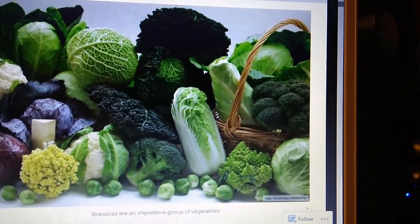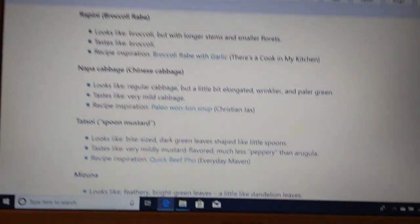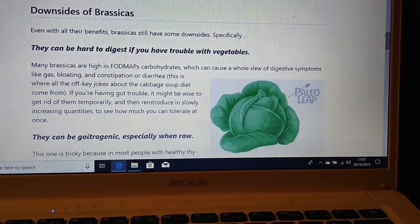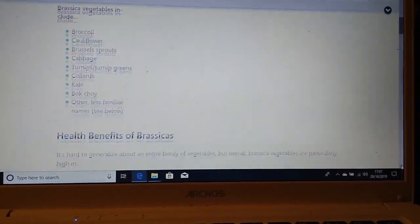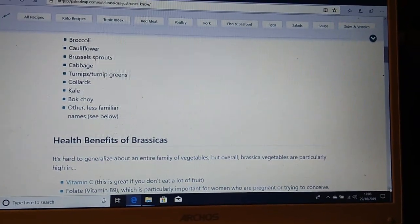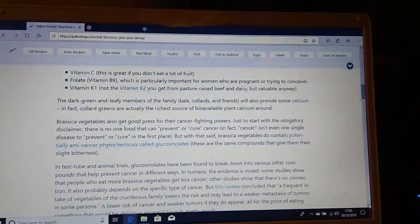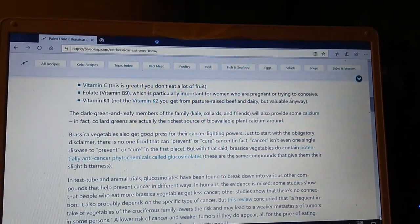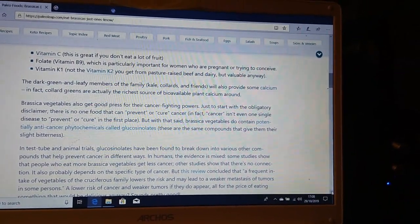I'll show you on the paleoleap.com website. They talk about the different types of Brassicas and the health benefits of them. They're high in vitamin C — very high in vitamin C. There's your broccoli, cauliflower, Brussels sprouts, cabbage, turnips and turnip greens, collards, kale, bok choy and pak choy. They contain folate, vitamin B9, vitamin C, vitamin K1 and more. If you want to learn more about that, that's on paleoleap.com.